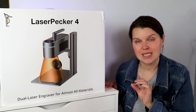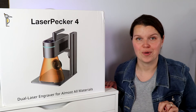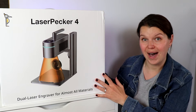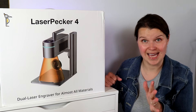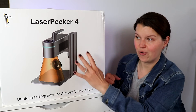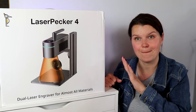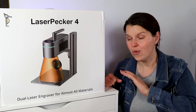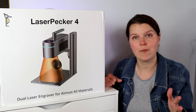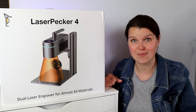You can engrave almost any material with this machine. It's easy to use and it's portable. We are going to unbox this, walk you through a whole bunch of different projects using the regular machine and a couple of accessories including a tumbler and some batch processing. Once we cover everything, I really want to help you figure out if this is right for you, whether you're a hobbyist or a small business owner.